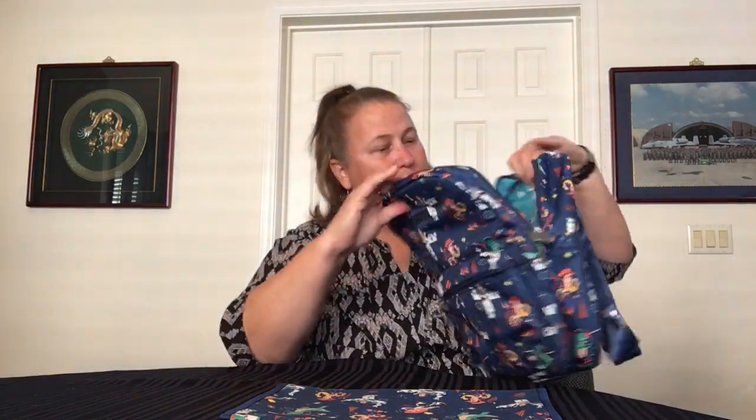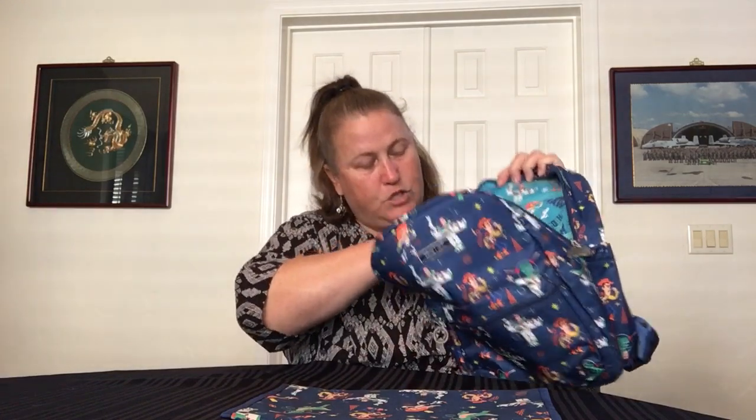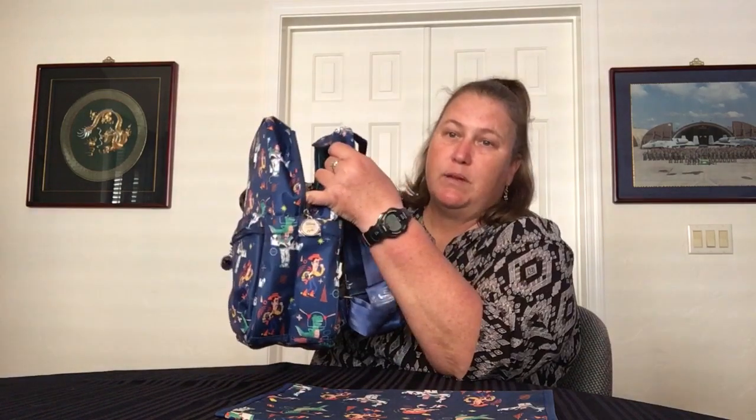Inside the bag, we have a zipper pocket and then a big pocket, and then below that two smaller pockets. So you can see two pockets, big pocket, and then the zipper pocket. Other than that, the inside is one big compartment, which the pouches are great for. It is a medium-sized bag but it has quite a bit of space to it.